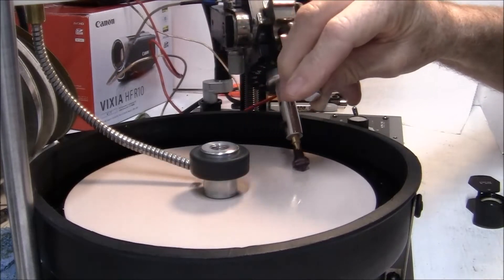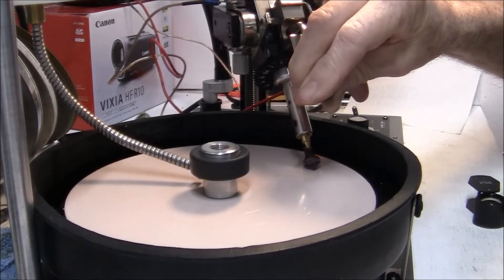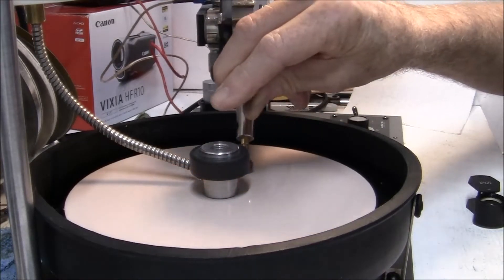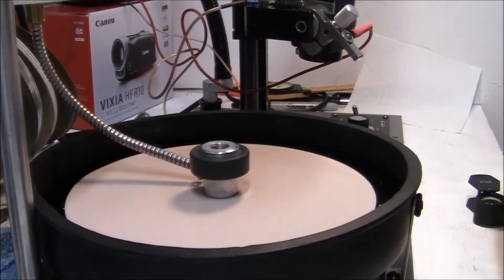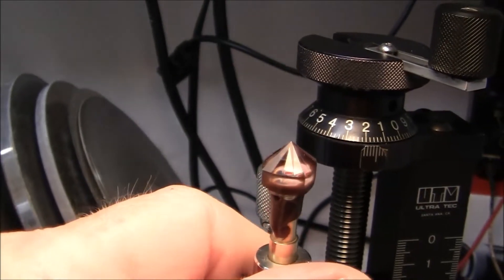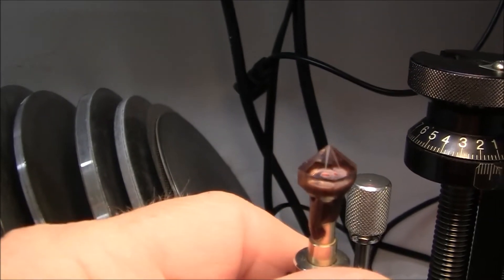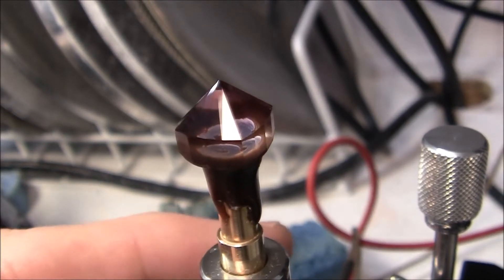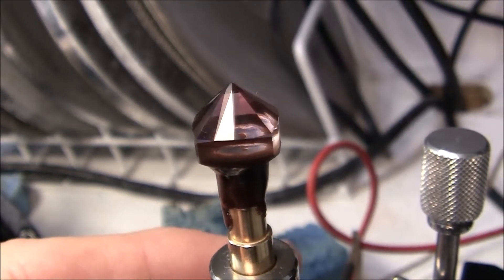I'm doing the final polishing. I'm using Cerium Oxide on some thin polyester film ultra-laps, because it was working better than my lightning lap. The polishing is going very well on this stone. I finished polishing the gem — it didn't cause any problems. I had a few scratches, but I was able to polish them out.